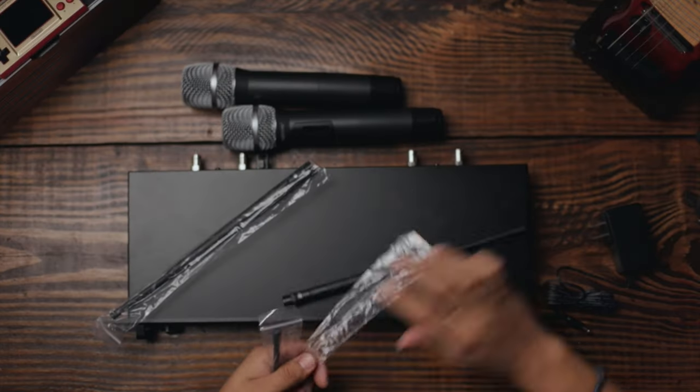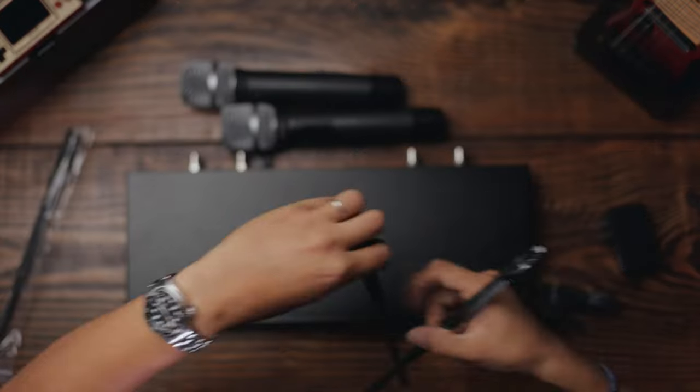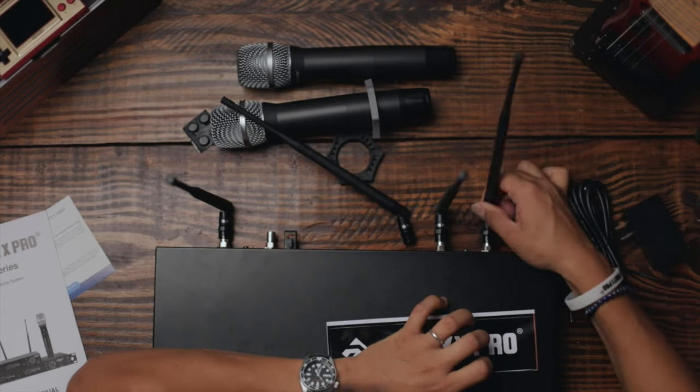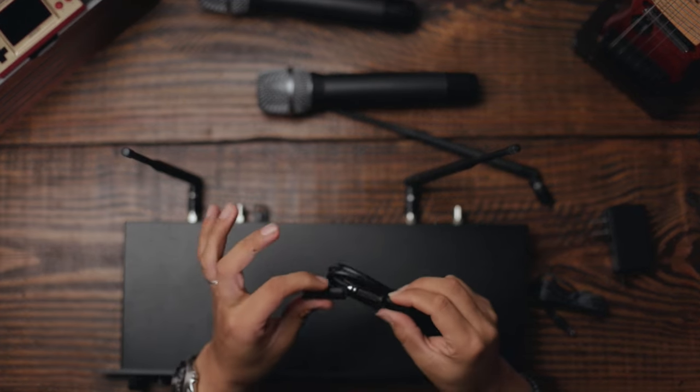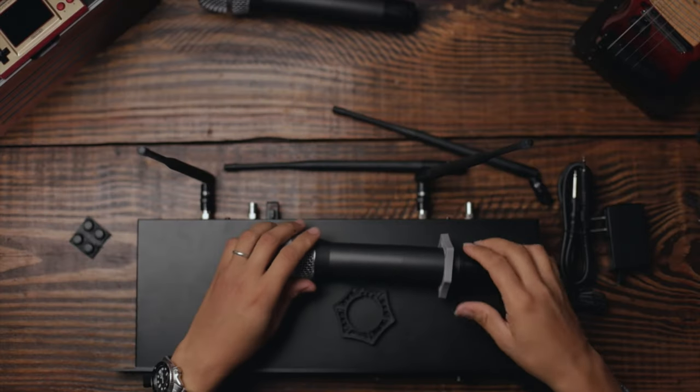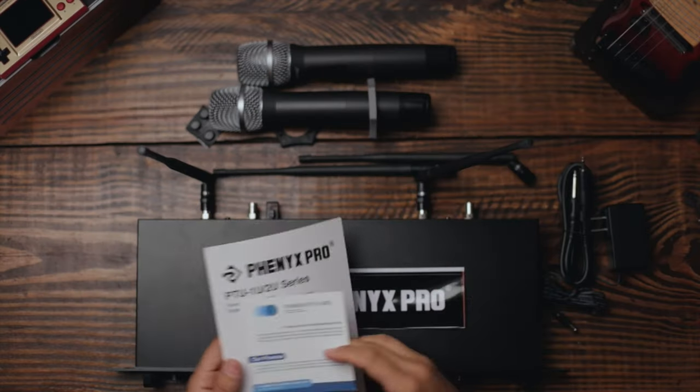The box also includes a charger, two microphones, four antennas — two per microphone — which you align and attach. There's a 3.5mm cable with adapter, foam mic clips to prevent rolling, a Fenix Pro wristband, printed instructions, and a warranty card.